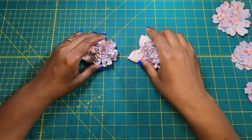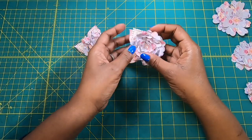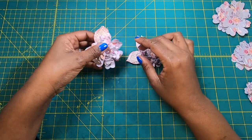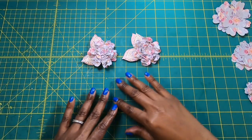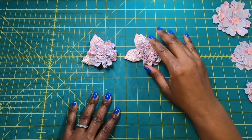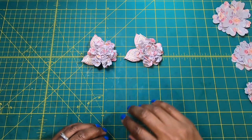Hi guys, it's Sherri. I hope that you're having a wonderful day. Aren't these flowers just so sweet and so pretty? I am in the process of replenishing my stash of paper flowers that I use in my projects, and I thought I would show you guys how I make these and then just a couple of ideas on how you can use these.